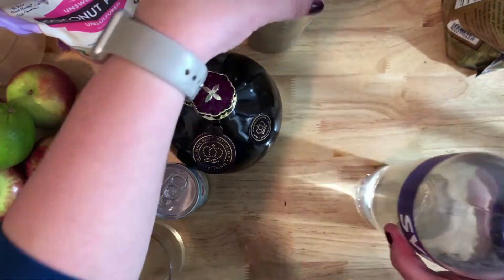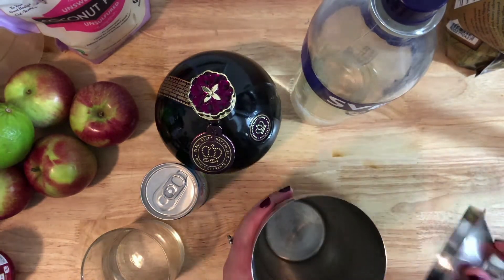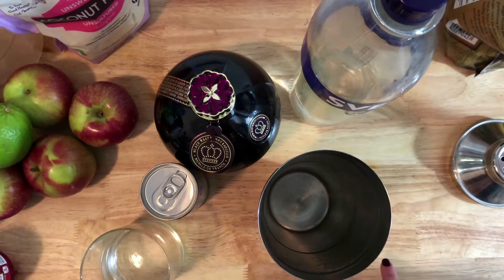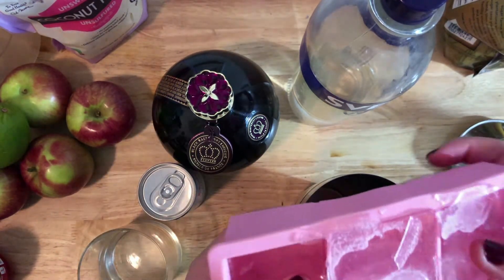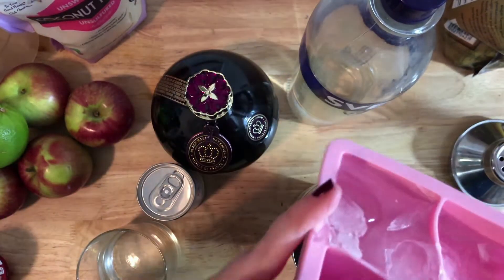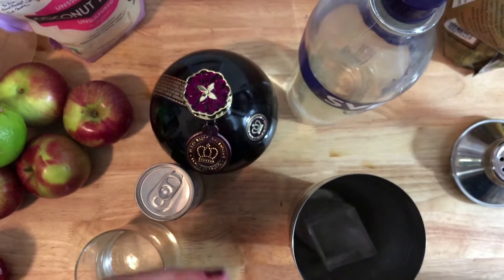The martini we're going to make is very simple - it has literally three ingredients and it's called a French martini. The first time my mom discovered these was at the Cheesecake Factory. I'm going to use two of these big ice cubes - I really love this ice cube tray for drinks so it doesn't water the drink down too much.